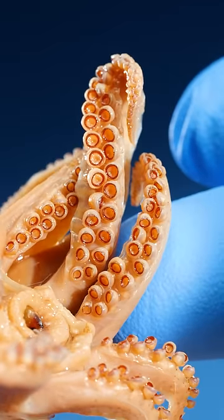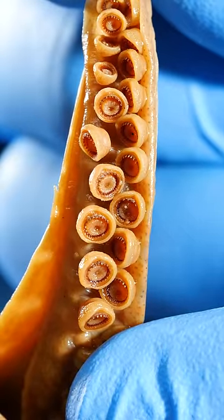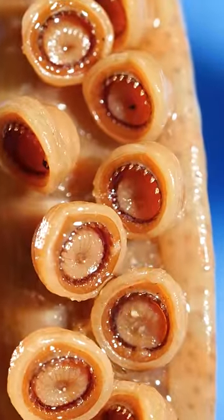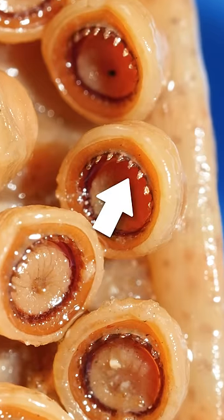Now let's check out the suckers on squid arms. They're a little different. Do you see those little rings inside of these suckers? They're kind of hard to see, but here they are up close. The suckers are lined with a bunch of serrated teeth.